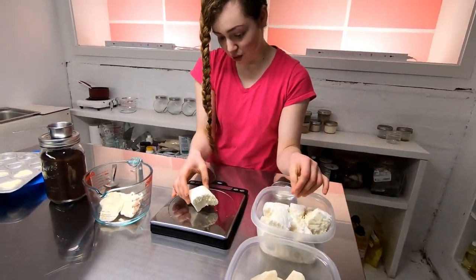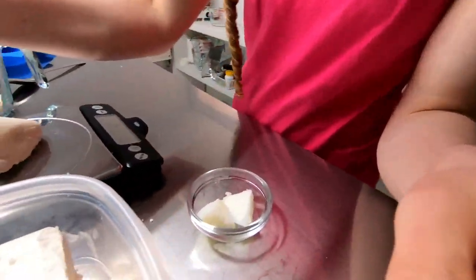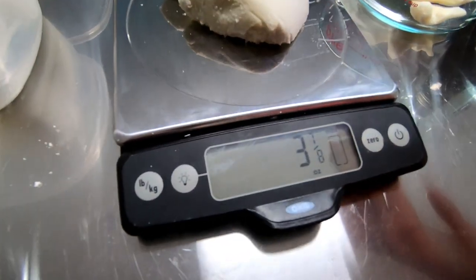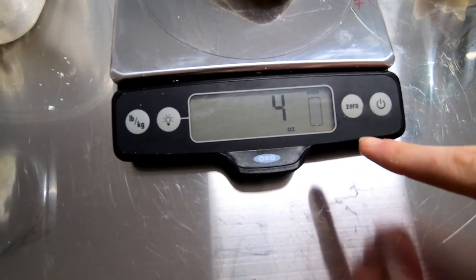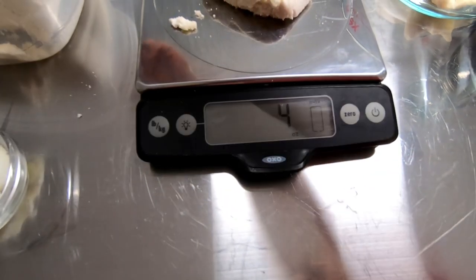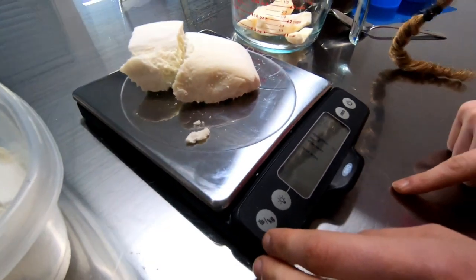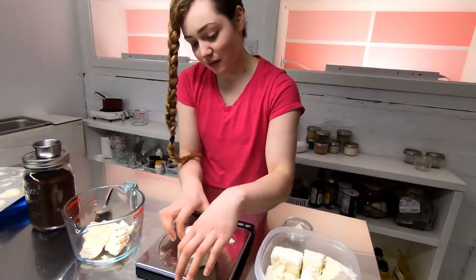Then we'll measure four ounces of shea butter, and this is by weight. Four ounces of shea butter. I bumped it — well, is it three and seven eighths or is it four? It's fine. The kg reading here is 114 — it says G's, for grams.